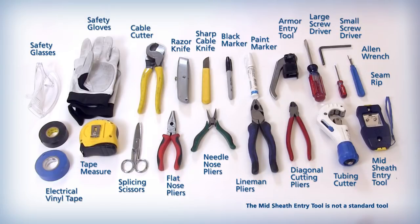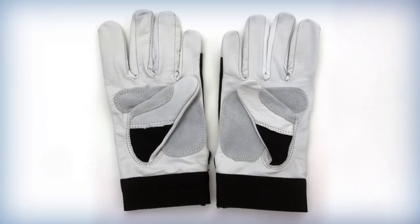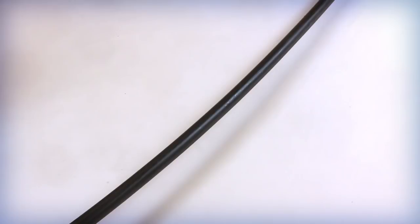These materials are typically considered to be standard tools by field technicians for entering armored and non-armored cables. As a standard safety practice, always use cut-resistant or heavy leather gloves to prevent accidental injury during the cable prepping process.